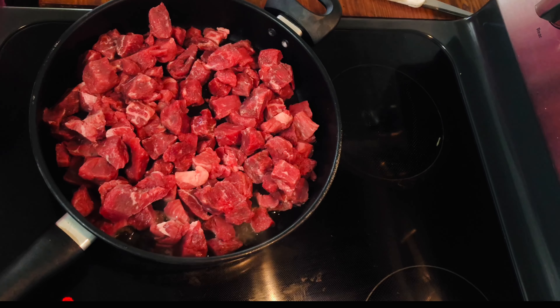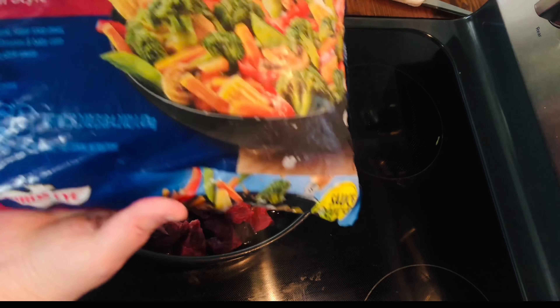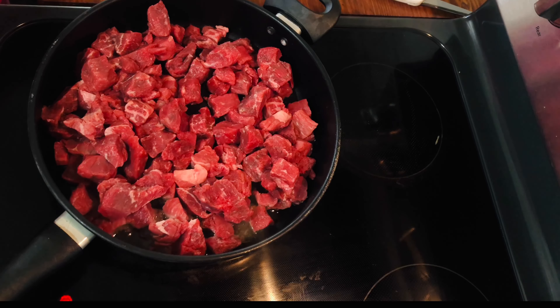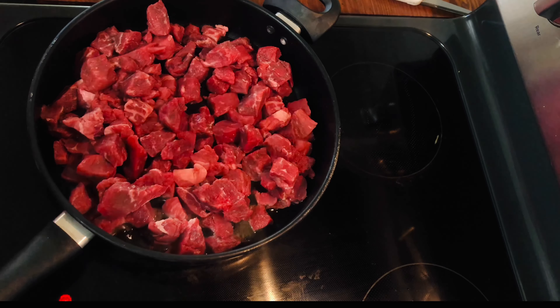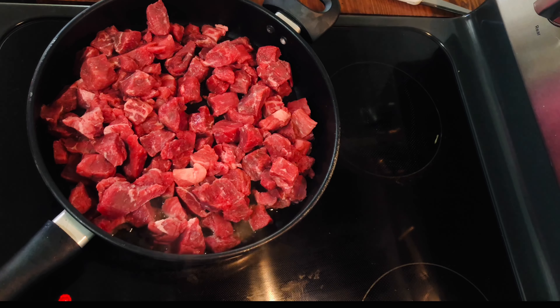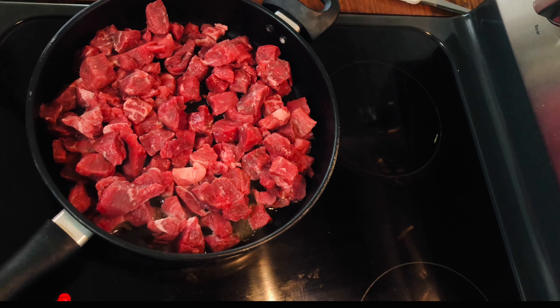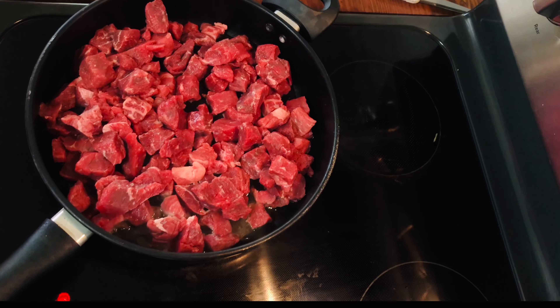Tonight is going to be my easy beef stir fry. I always use these vegetables — I'm not sure if you can find them in smaller packages, but this is about a three-pound package. We end up using it for lunch the next day too, so it's supper plus lunch. It comes with sauce pouches. The first thing you need to do is get some stew meat.